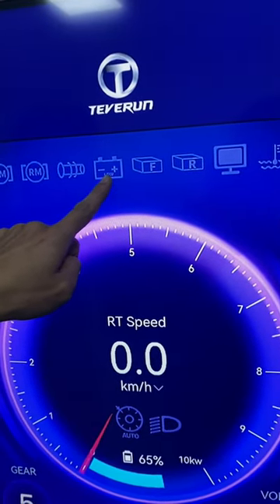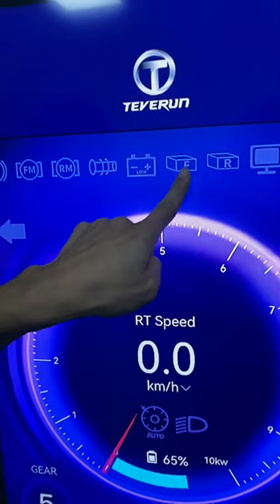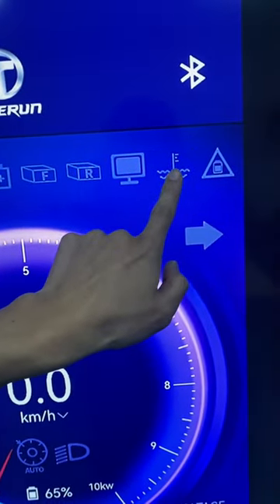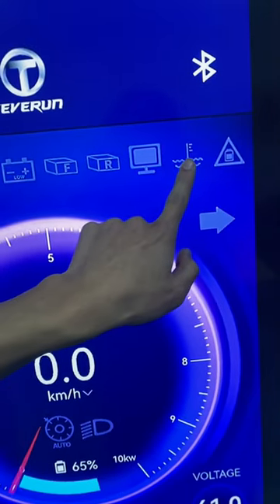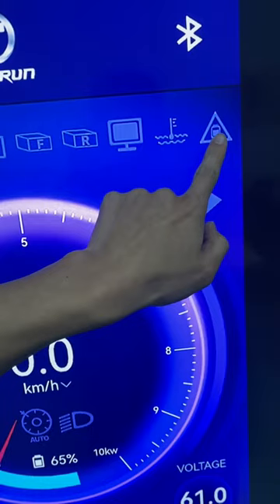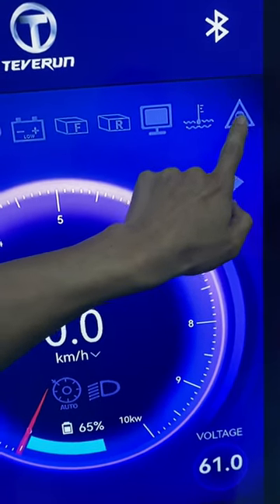When there is no battery, here will be a red light. There are front controller, rear controller, display, and temperature. When the scooter controller reaches high temperature, there will be a red light. Here is the battery — when the battery has something wrong, there will be a red light.